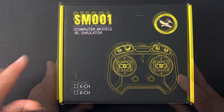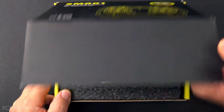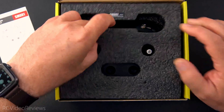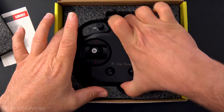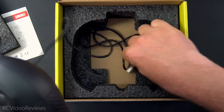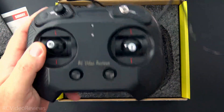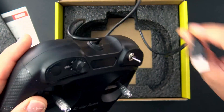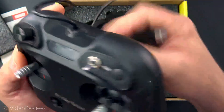So with that out of the way, let's get into it. The SM-001 is a basic simulator joystick. It comes with an instruction card, a little piece of foam on the top, and then the joystick down on the bottom with a USB cable that plugs into your computer. There is no RF tech on this one — you can't fly an airplane or a model with this. It's got to be connected to a computer in order to work.